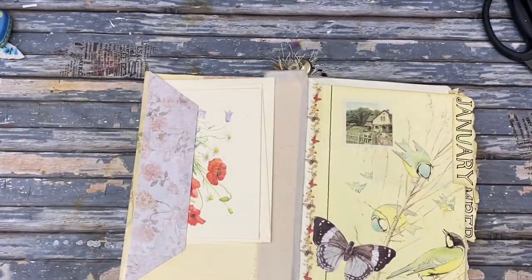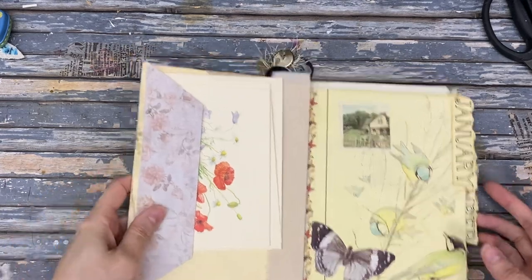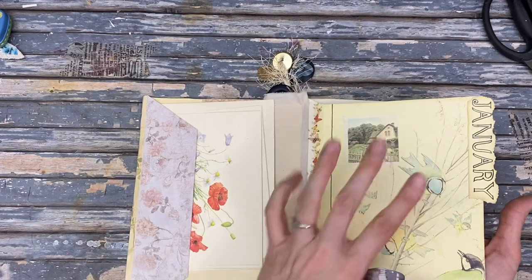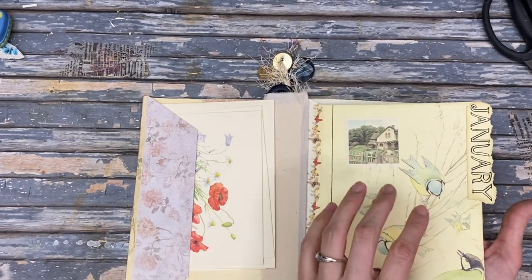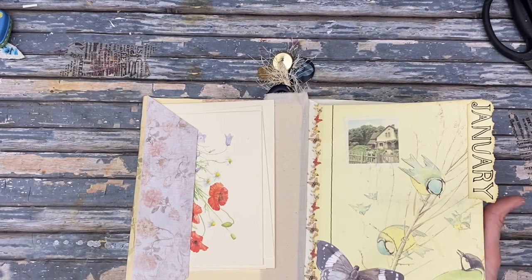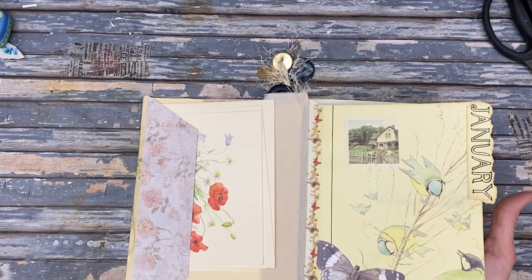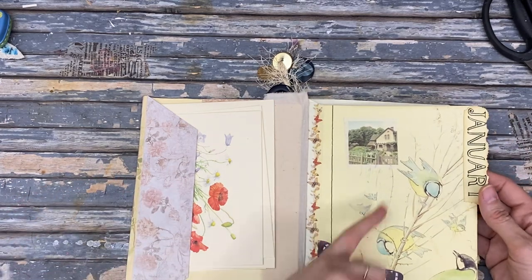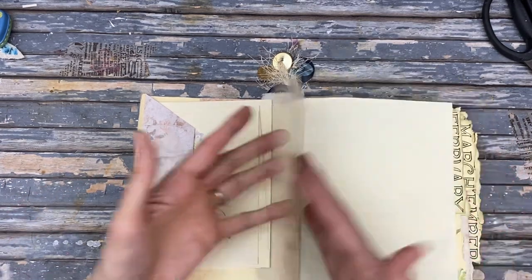I haven't had one since I took apart my mother's about 20 years ago. These main pages are not from the Country Diary — they're from the Country Diary of Crafts, I think it's called. So it just has lots of craft ideas. That's what those pages are from.